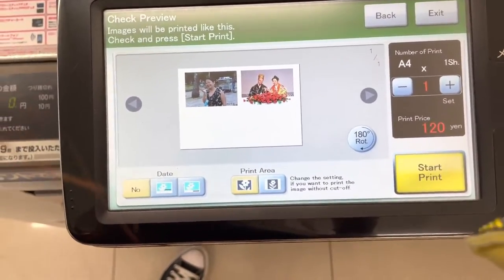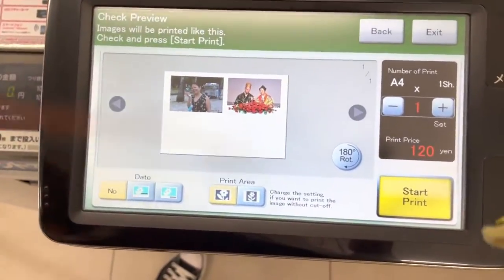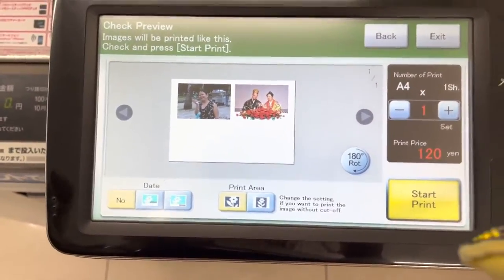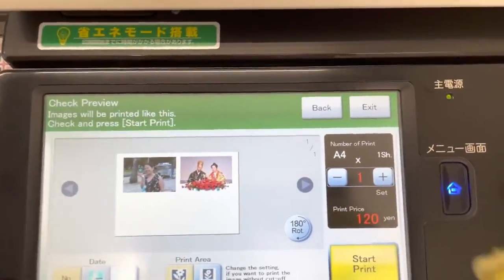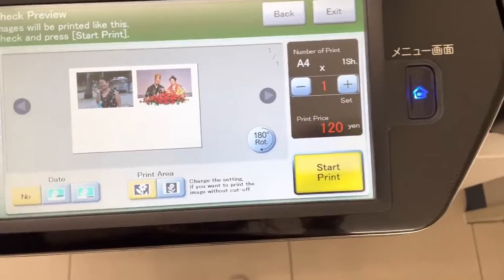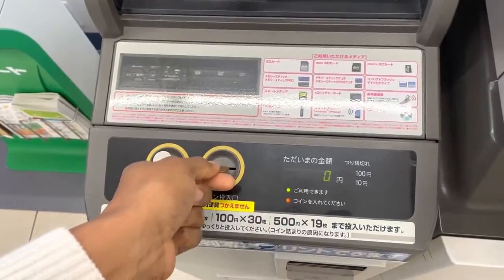I need to put my money in. I should have prepared this before — sorry, and somebody else is waiting on the machine, so I need to be quick. The amount is 120 yen, and I put my 120 yen in the machine.